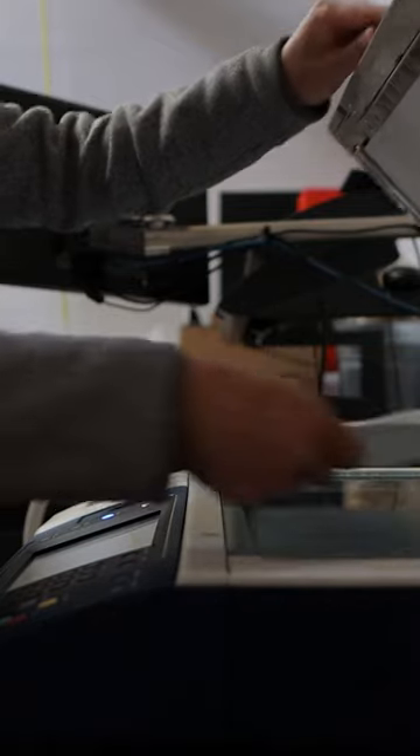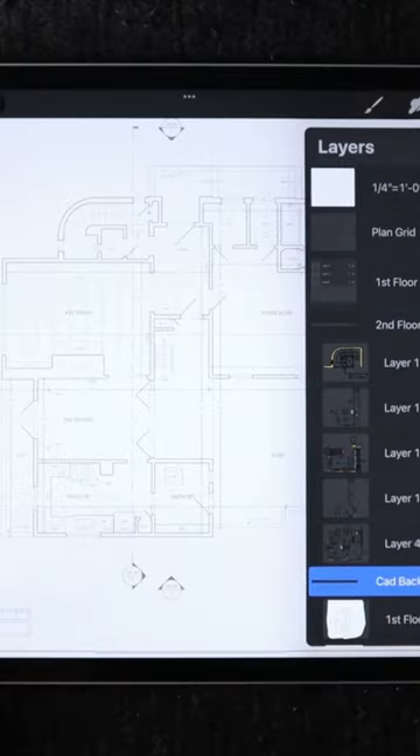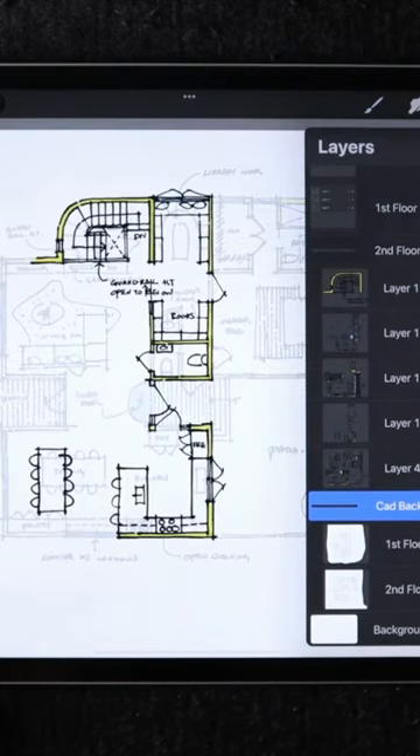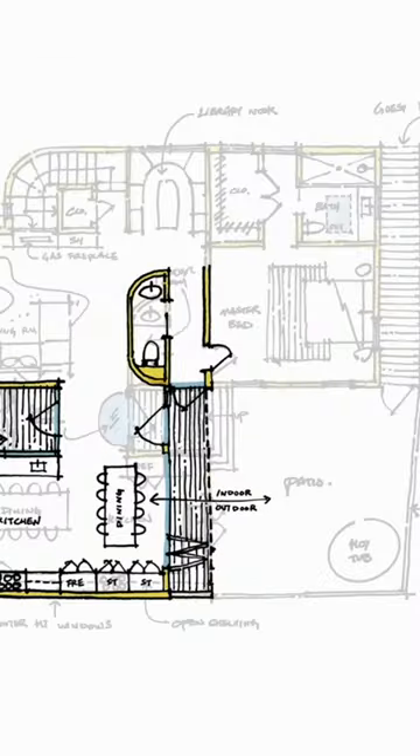Traditionally, we have to scan our sketches first, recompose it in Photoshop, and post process for color and mistakes, and then we're able to save it, rename it, and bring it into a presentation.